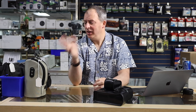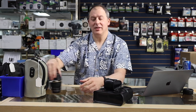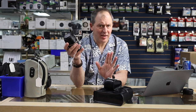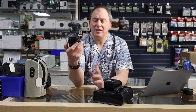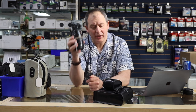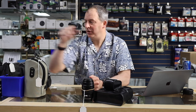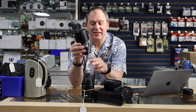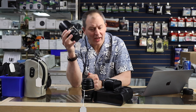Maybe you've got enough flashes and don't need more. Well, then I have lenses for you. Here is the 100mm macro lens — the non-stabilized version — but it's in beautiful shape, and that is selling for just $260 for a 100mm f/2.8 macro.